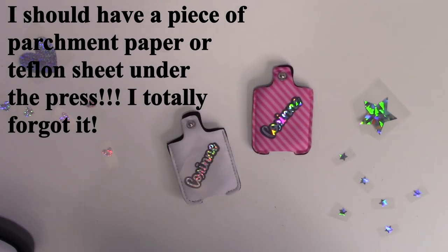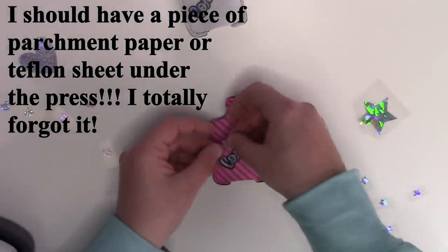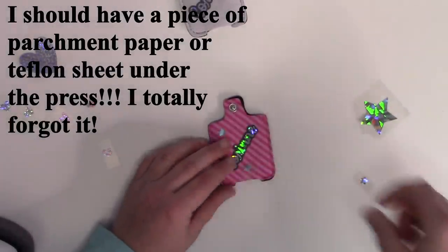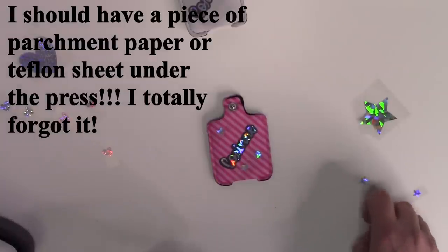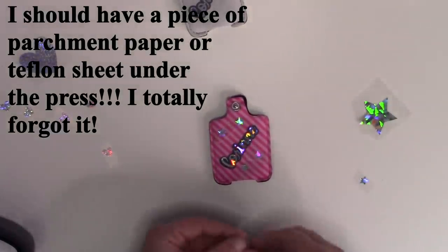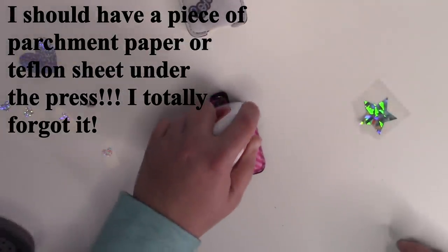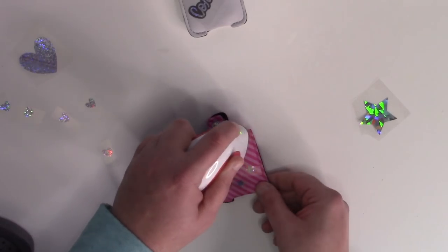Don't worry about buying any of those gimmicky cooling blocks — those things are in my opinion a waste of money. Now that this one's cool, we'll move on to the stars. We're just going to kind of place a few stars all around — doesn't really matter where you put them. You just need to make sure that your stars aren't under any of the carrier sheets. I just cut out a random number — I don't know if I'll use them all. There's no right or wrong way to decorate, just do whatever you like and whatever makes you happy. So I'm going to go ahead and go over these guys, and these ones I will do more of a full press on. I can press right over the name — that's totally okay.